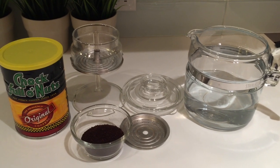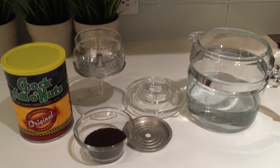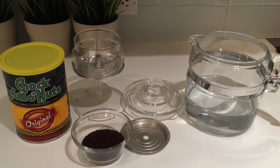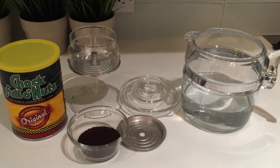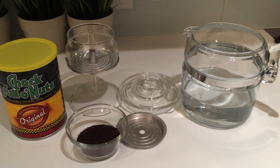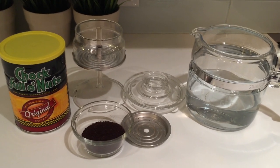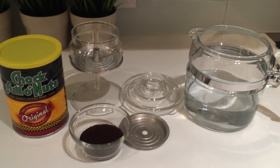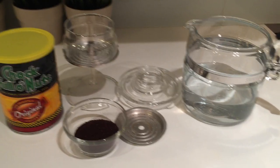These were pretty much in all American homes in the fifties and sixties and into the seventies. Then the automatic drip coffee makers came into play and these sort of fell out of fashion. But if you ask me and a lot of other people, they'll tell you that percolated coffee is the best tasting coffee.